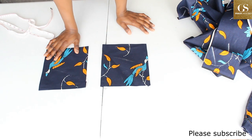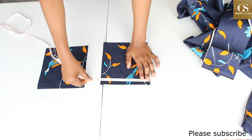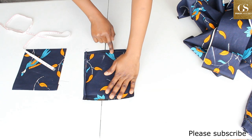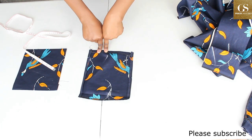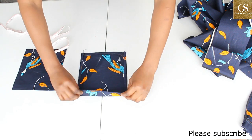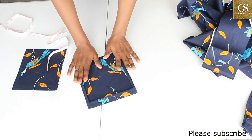For the pockets — which are optional — I cut two pieces of eight inches wide by ten inches. I've already serged all four corners, then folded: one inch at the top, 0.25 inches on each side, and 0.5 inches at the bottom. Iron it down so it lies flat.